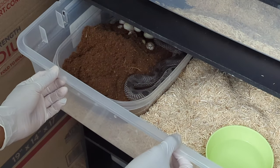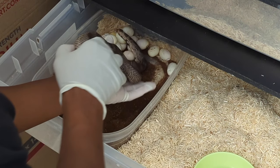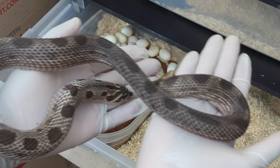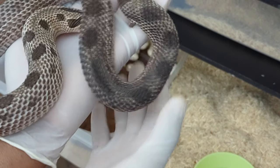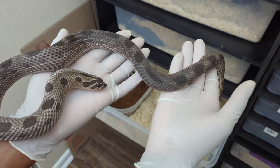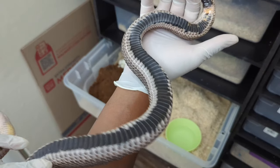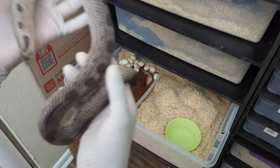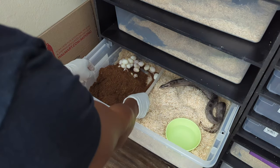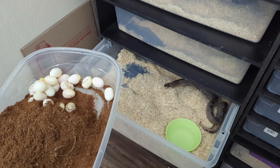It's time to grab these eggs — she is finally done. She is super emaciated and super deflated. I'm definitely about to give her a nice mouse. I hate how skinny they are after laying eggs, but she did a really good job for a first-time mama. Very nice clutch — off the top of my head I'm going to guess 17 eggs.